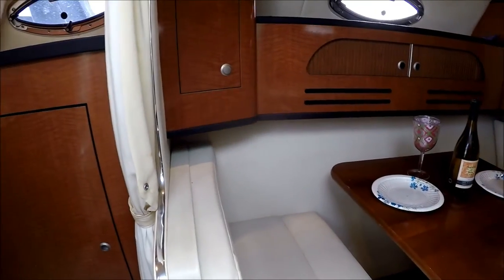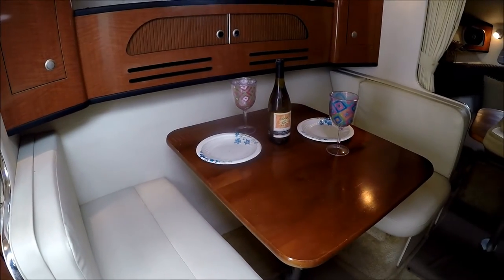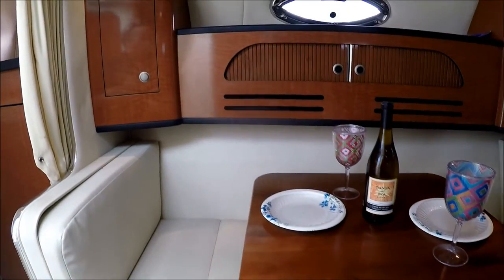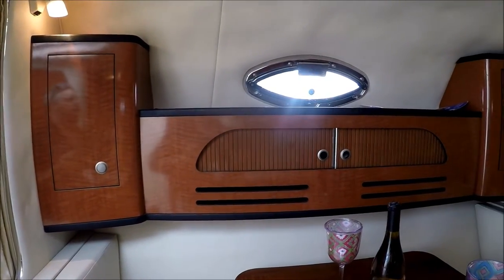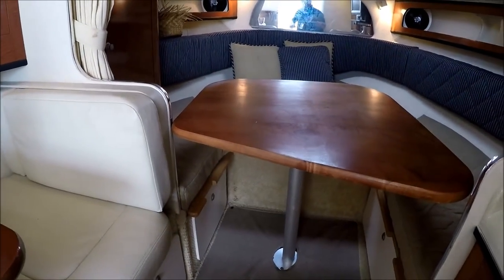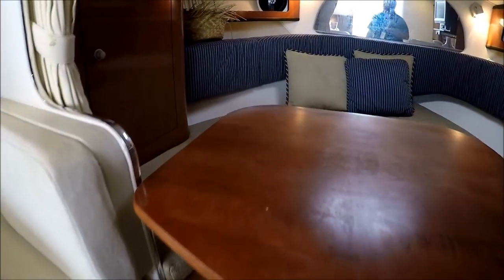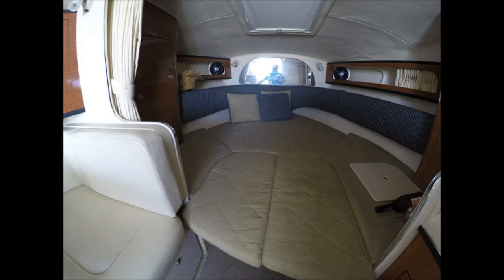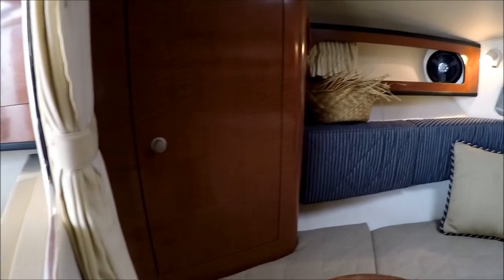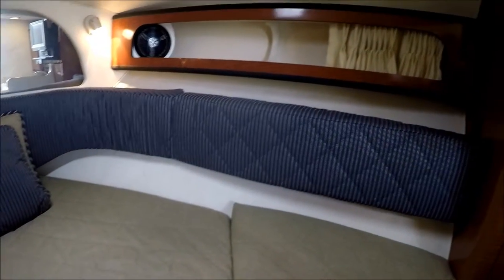Moving forward, we have a port side dinette which also converts to a sleeping area. There's storage up under those seats, and above we have gunnel storage and an opening port. Moving further forward, we see another table that also lowers and becomes a forward sleeping area. There's a hanging locker, gunnel storage throughout, and storage up under the V-berth as well.